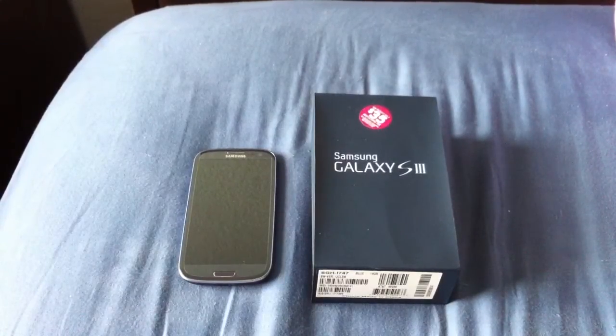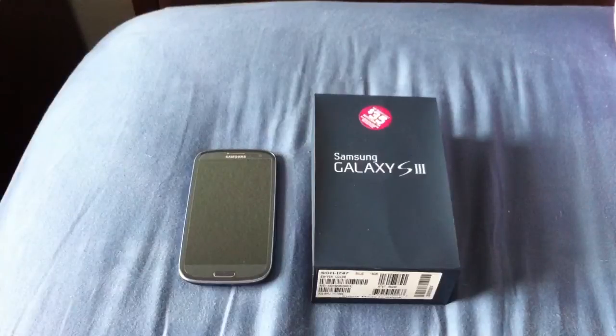I went ahead and sold it because I knew it wasn't going to be a phone I held on to going forward, just because of the lack of a sufficient camera for daily use — which is what I use my cell phone for. So I sold it and picked up the Galaxy S3 from AT&T on release day. I've had a few days to play around with it, use it, test it out, and compare it to the HTC One X and the Galaxy Nexus.